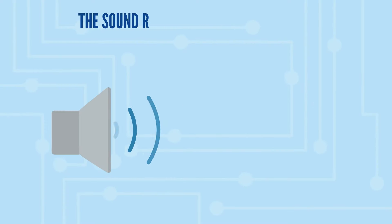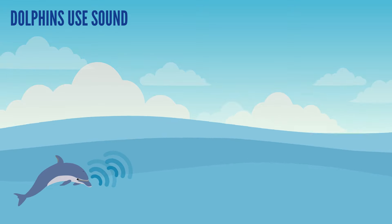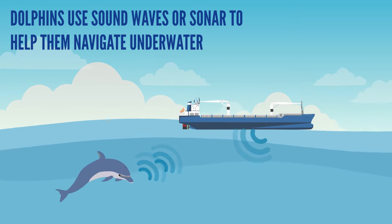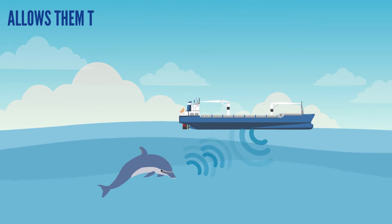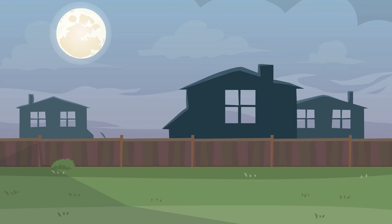Sound radiates out from the speaker until it hits our ears. Dolphins use sound waves, or sonar, to help them navigate underwater — they make waves of sound that bounce off objects and rebound back to them, which allows them to see through interpretation of the rebounding echoes. Bats, who are nocturnal, do the same in order to see at night.